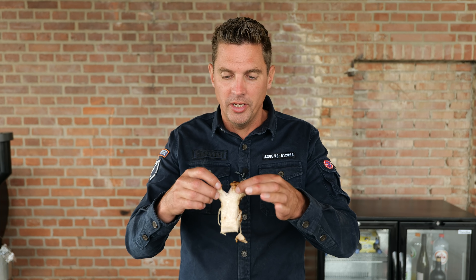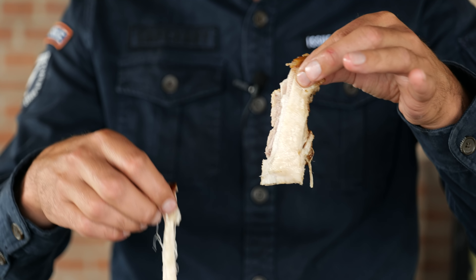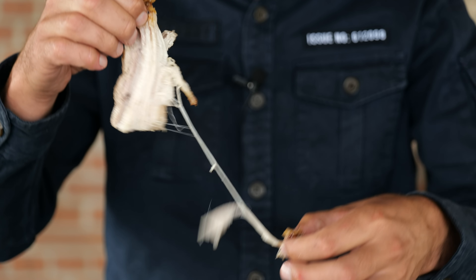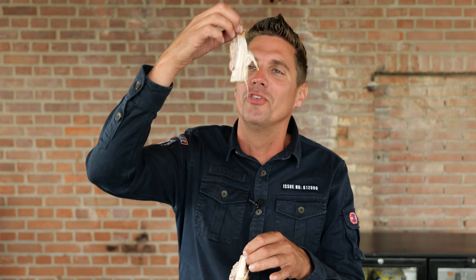Let me show you what we did — we did not just make crackling, we also got juicy and tender pork. Look at that — it's pulled pork! So not only did we create crackling but we also made pulled pork in the process. Pulled pork and crispy skin — the best of both worlds.